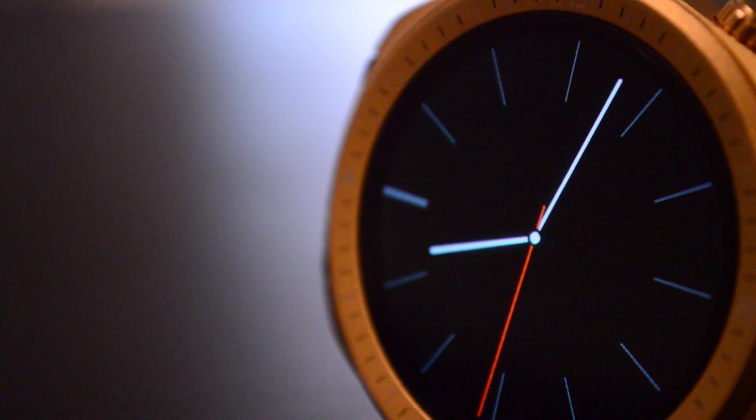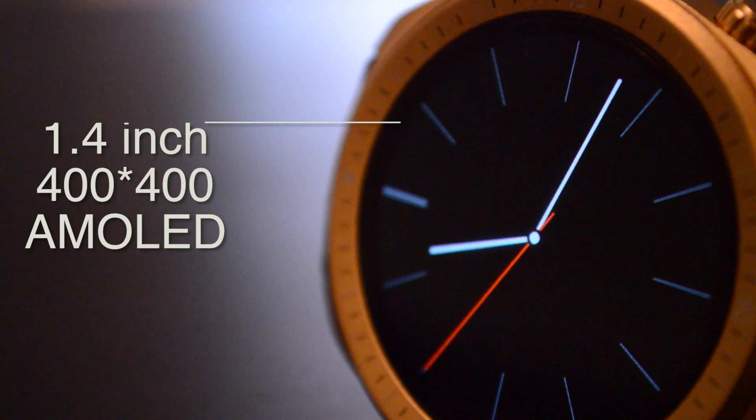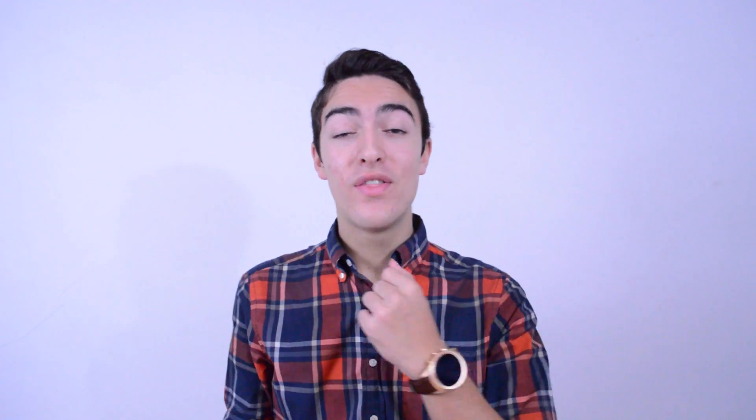Let's talk about the specs of the watch. You already know that it runs Android 4.4.2, but it also has a dual-core processor, half a gigabyte of RAM, 4 gigabytes of ROM, and a 1.4-inch 400x400 pixel AMOLED display. Yeah, you heard me — this thing has an AMOLED display.